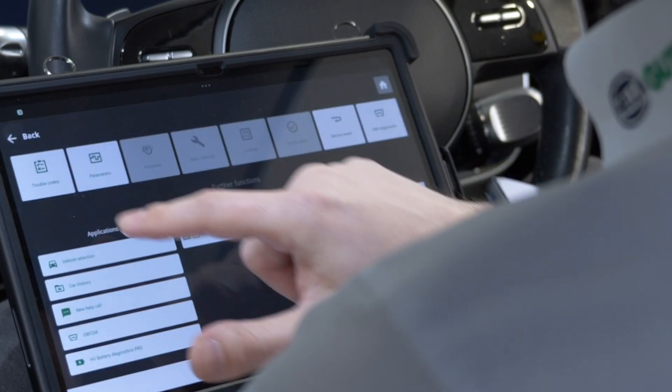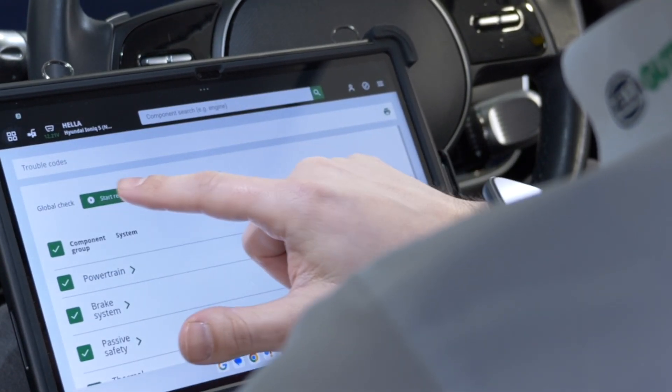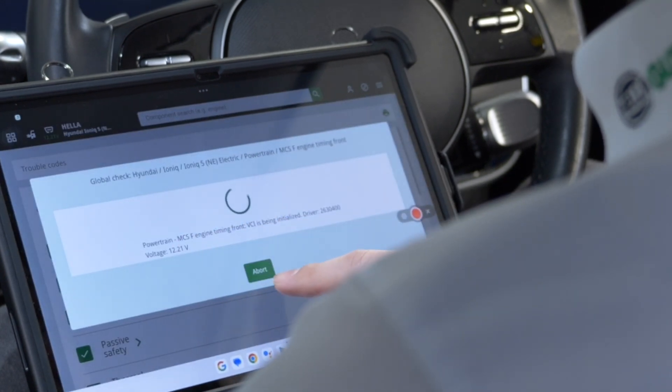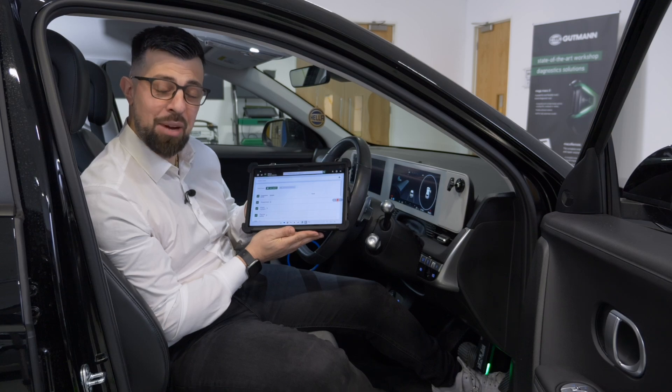The MegaMax S20 can unlock cybersecurity access within a fraction of a second. With BMW and Nissan recently added, the S20 now supports cybersecurity access for more than 20 vehicle manufacturers.